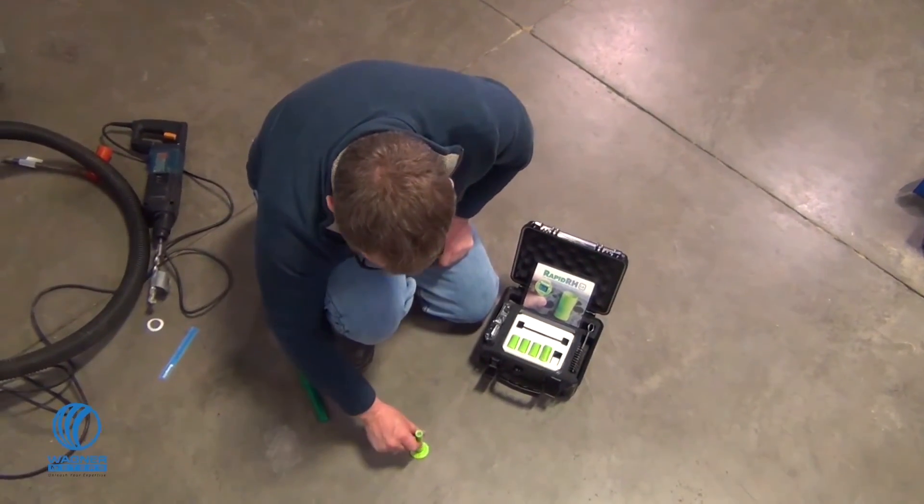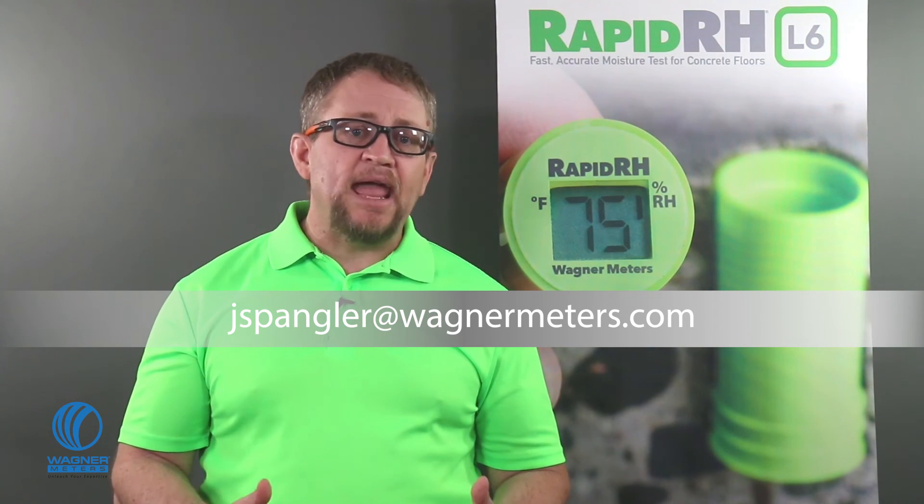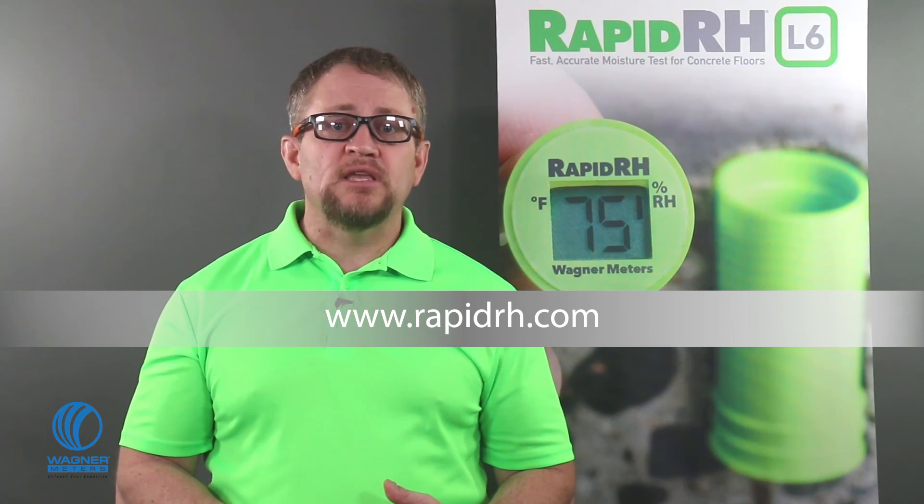The industry-leading Rapid RH L6 system continues to be the simplest F2170 test with the lowest cost per test, adding several convenient capabilities to make in-situ concrete moisture testing even easier and more valuable for your team. In the time it took to watch this video, you could have installed a Rapid RH L6 sensor — because it's fast, it's easy, and it's digital. It's the Rapid RH L6. I'm Jason Spangler, Flooring Division Sales Manager for Wagner Meters. Email me at jspangler@wagnermeters.com with your questions, comments, or photos of L6 testing at your job site. If you aren't using the Rapid RH L6 system yet, visit rapidrh.com to learn more and purchase online. And while you're here, check out these other videos and click subscribe.